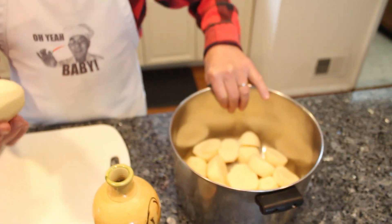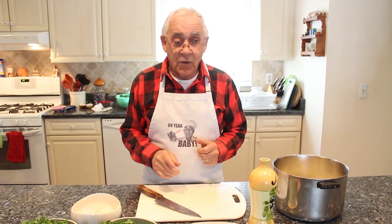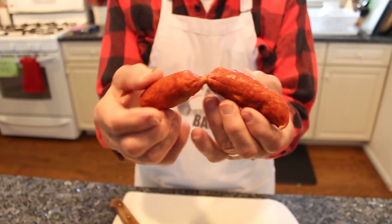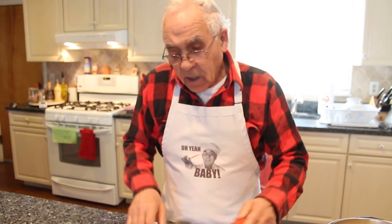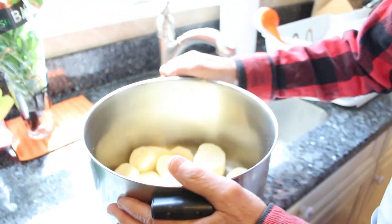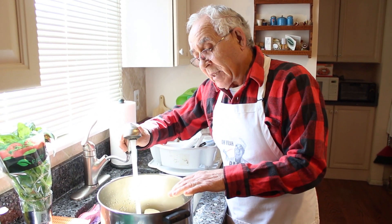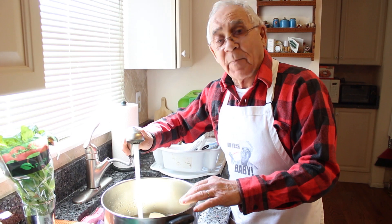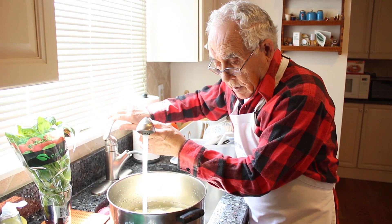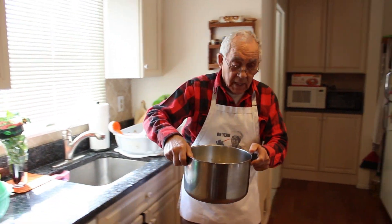I got a potato — I already chopped the potato and I want to show it. Everybody knows the potato. It's a boiled potato. Now, I put the potato in cold water and I got to make sure to cover the potato. It's a two-pound potato. Let me put a little bit more water. Now we put it back and cover up.